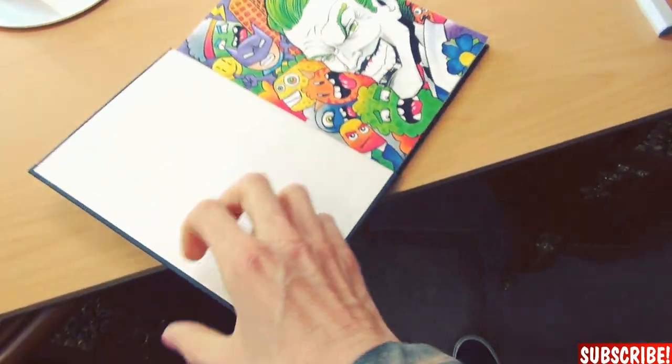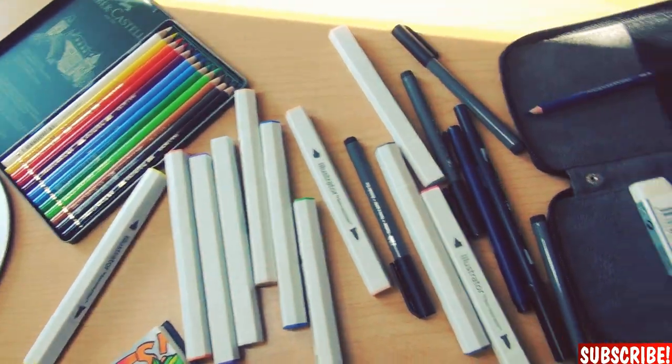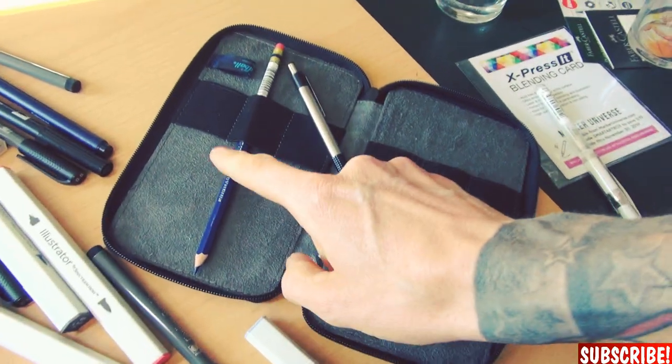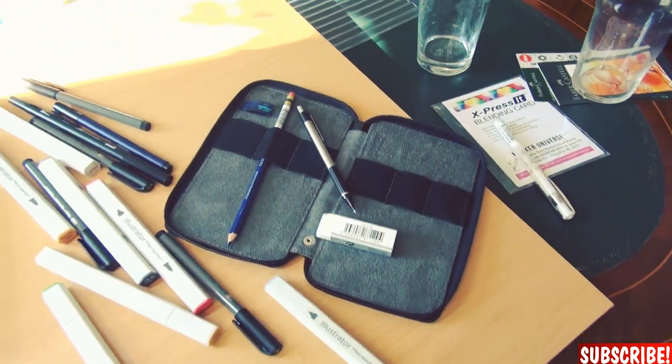Okay guys, I'm done and I used pretty much all of these, but I have to admit I'm not really satisfied. Those two are pretty cool brush pens and if they hold up for longer than two or three drawings then they are okay. The alcohol-based markers are okay but compared to Copic markers they are... And the colored pencils are just too hard for my style, but they are of good quality I think. I haven't used this one but I surely will in one of my next videos.